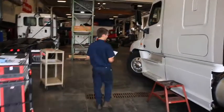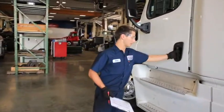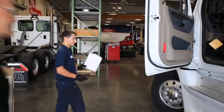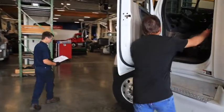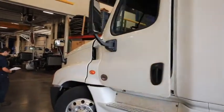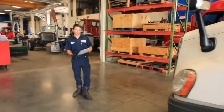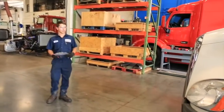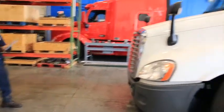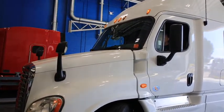Next we're going to go ahead and check the lights on the truck. There are various lights around the truck and I'm going to have my assistant run the switches for demonstration purposes. First off, we're going to start by turning the clearance lights on. There are various clearance lights on the top of the truck indicating how wide the vehicle is, indicated by the three lights in the center.